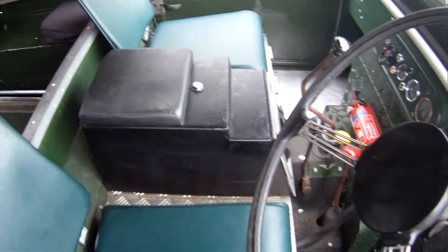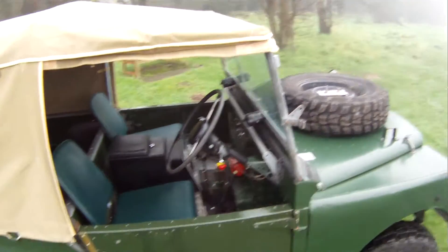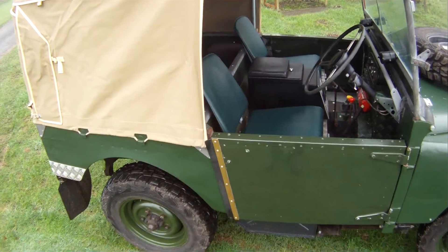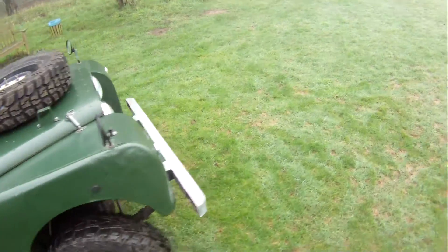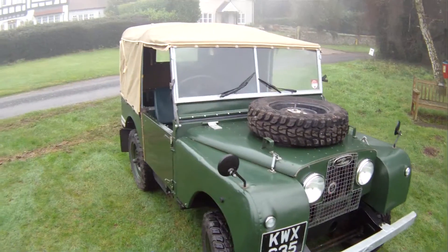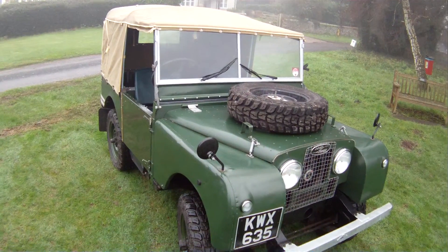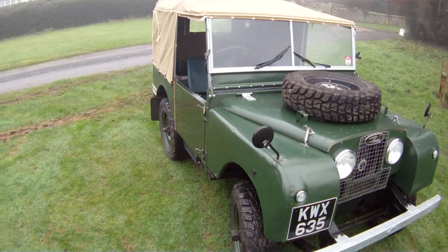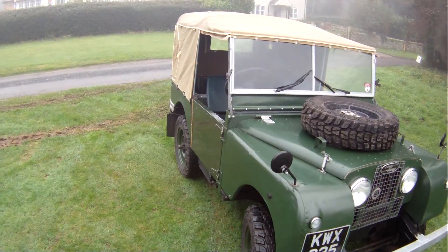Absolute joy to drive, enormous fun, sounds brilliant. My name is Simon. You can reach me in the office on 0118 907 1495, or go to our website at www.motodrome.co.uk for further information. We take part exchanges, Visa and MasterCard — credit cards and debit cards — with a 2% surcharge for credit cards. We can have it shipped or delivered anywhere in the world, obviously at a cost.